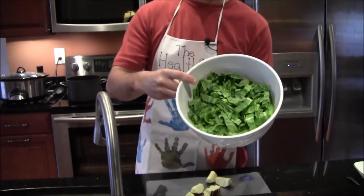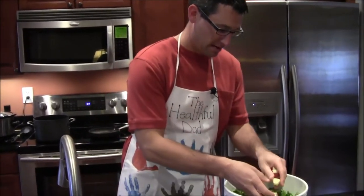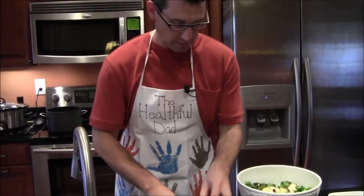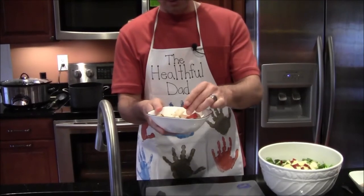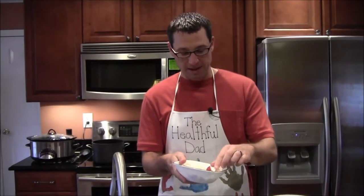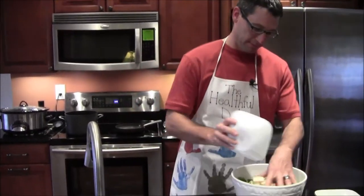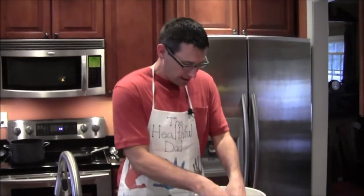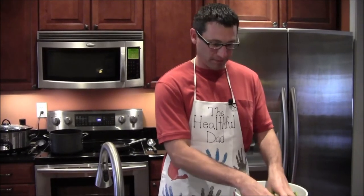I've got a bunch of nice romaine lettuce right there, already chopped up and ready to go. I'm going to put that apple in there just like so. I've got my pear — I used a red pear. For the dessert I needed a Bosc pear, and it was a certain price per pound. I wanted a different pear for the salad and it turned out to be the same price, so I just threw them in the same bag. Typically you might want a different color pear to throw a little contrast in there.